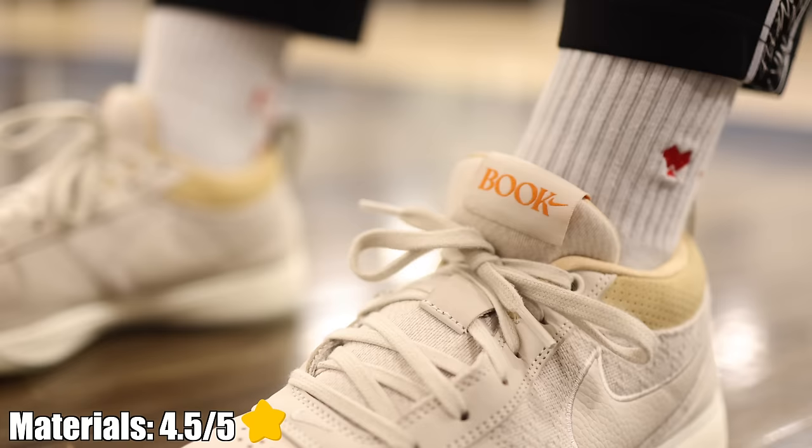The materials — this is where the sneaker excelled to me. Quality A1 material choices. The suede on here, the nubuck, not only looks elite but feels nice on court at the same time. It has that old school feel to it. You start to break them in and realize, dang, they really don't make sneakers like this anymore. Like they can, but they don't.